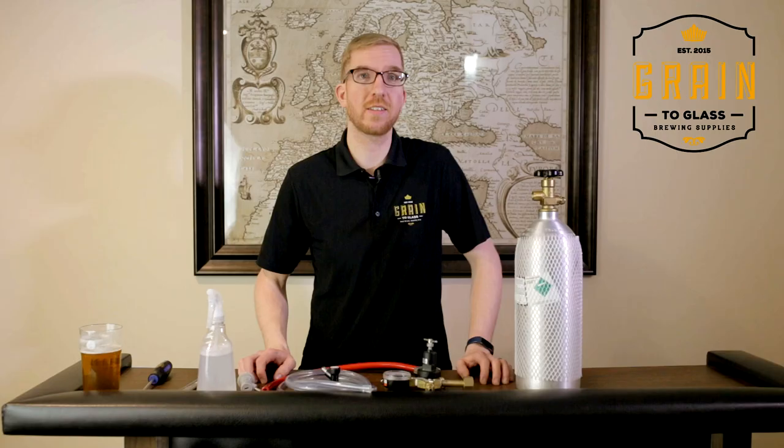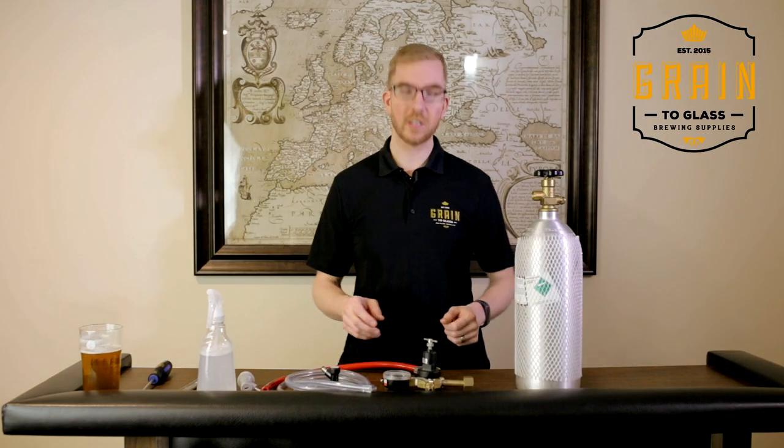Hello everyone, it's Paul here from Grainy Glass, and today I'm going to show you the basics on how to put together a kegging system.